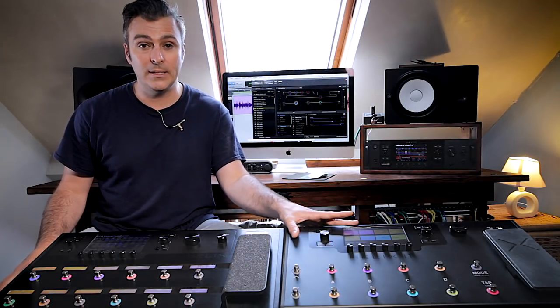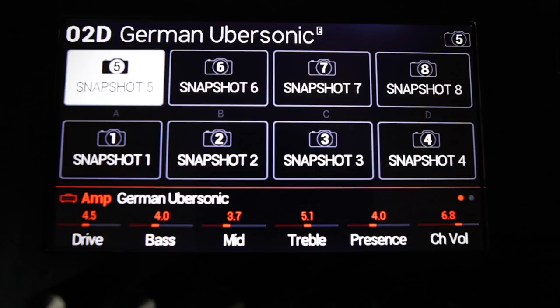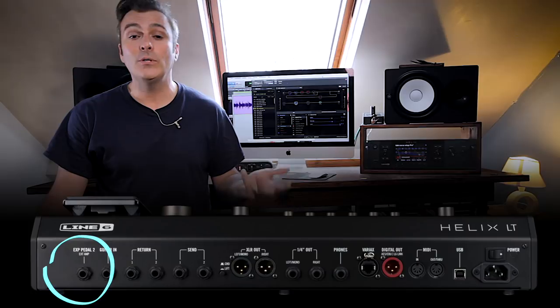Helix LT has exactly the same sounds and internal routing capabilities, and it's also preset-compatible with the rest of the range — it just has a slightly streamlined I/O and interface. Helix LT uses virtual scribble strips that appear on the LCD screen instead of above the foot switches, still easy to read and colour-coded, corresponding to the eight foot switches below. Around the back, there are two effects loops instead of four, and the expression pedal out doubles as the amp switching jack. The mic input and S/PDIF are also absent, so if you need those, look towards Helix Floor or Helix Rack.